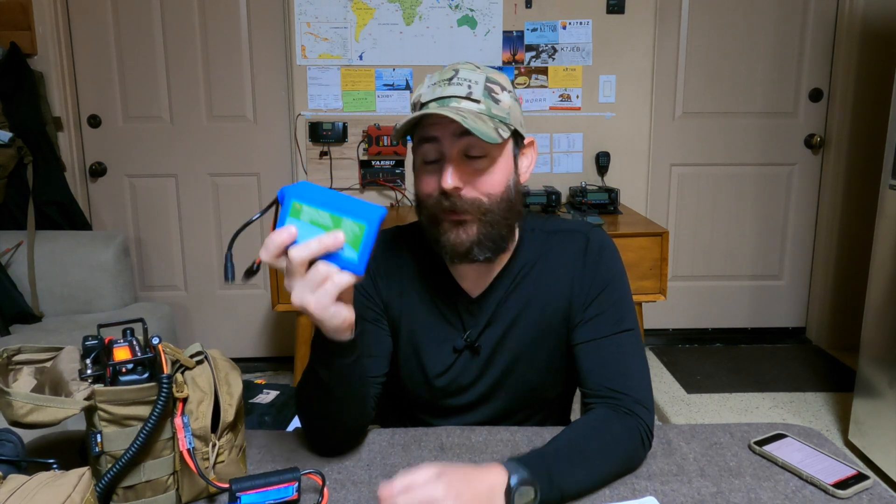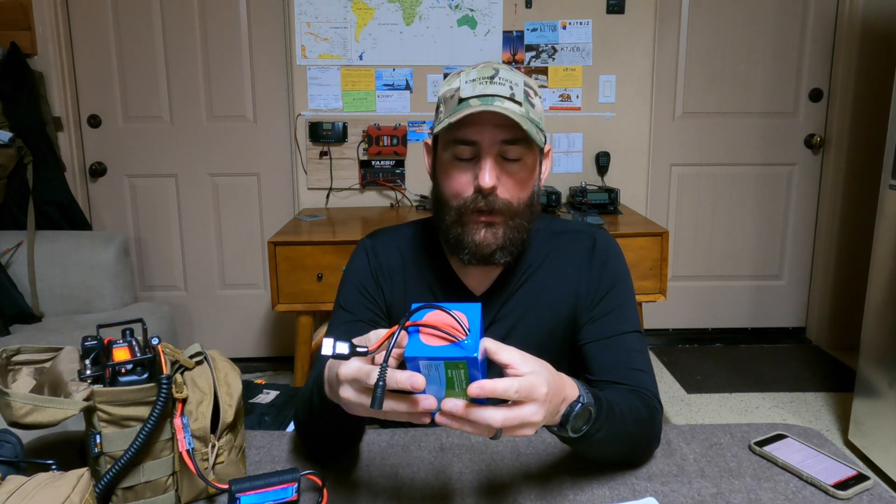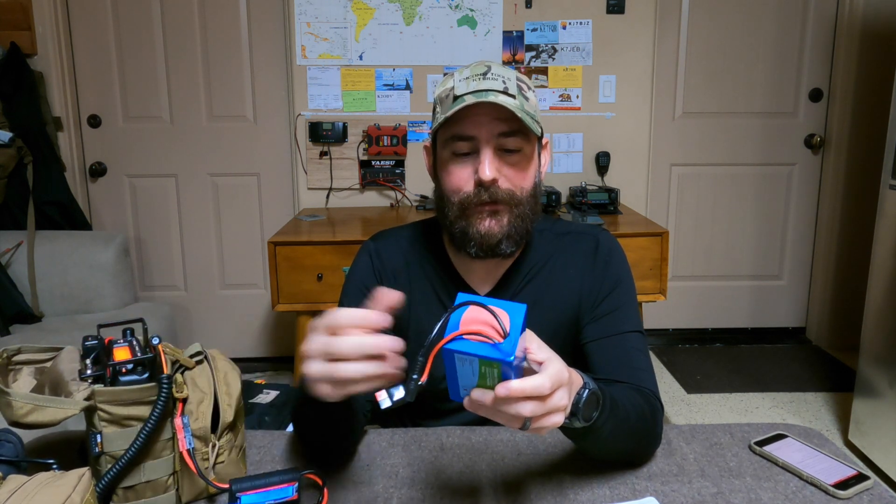With this 6 amp-hour battery, I was pretty much near done — running a net, this battery lasted me about one hour. Not great, but you also have to remember that when I operate in the field, I'm not talking at full power like I was for the net.